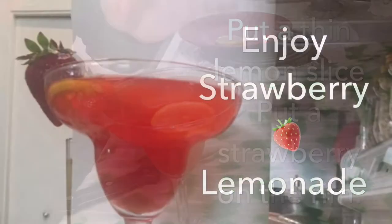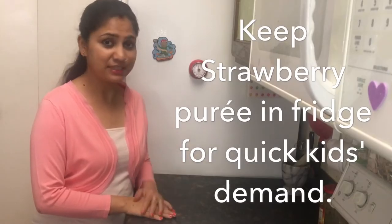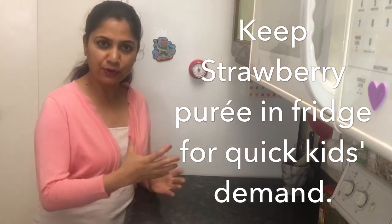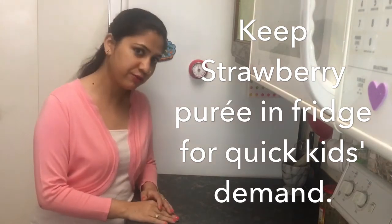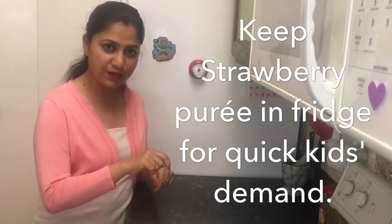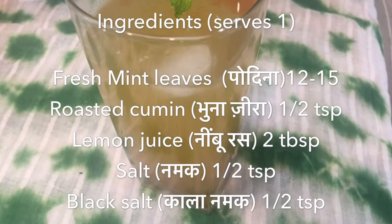Add a strawberry on the rim and enjoy strawberry lemonade! Kids especially love this strawberry lemonade. What mothers can do is make a puree of strawberry and keep it in your refrigerator, and whenever your kids need a drink, just mix with water and you're good to go.